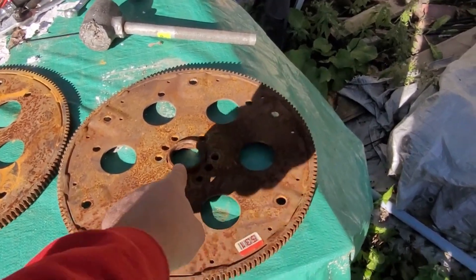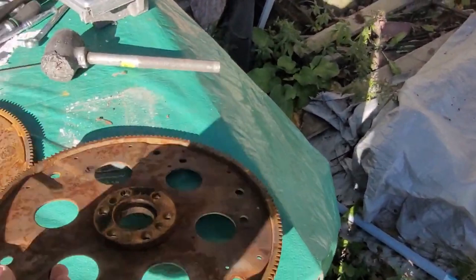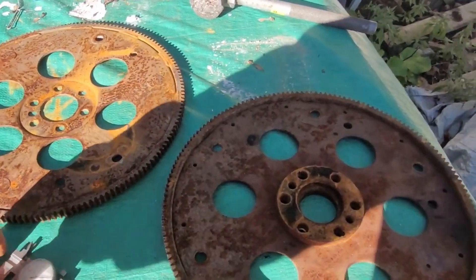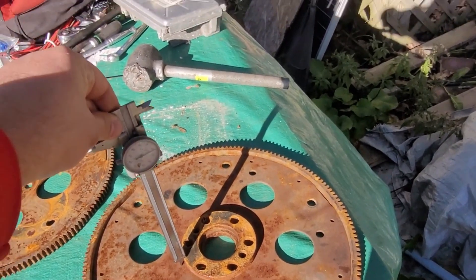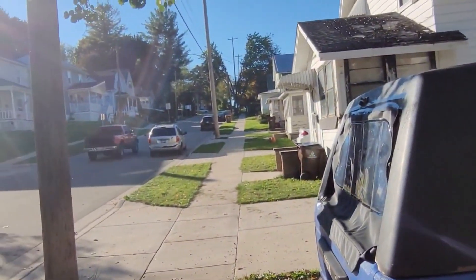If you want to use an older transmission with either one, you can use this flex plate as-is — you don't have to do anything — or you can knock that spacer out and put it in front. That would center your converter. Or you can buy the little stepped adapter from Fastest Street Truck.